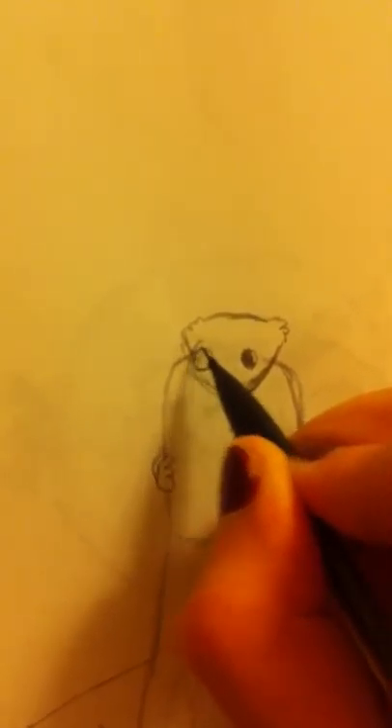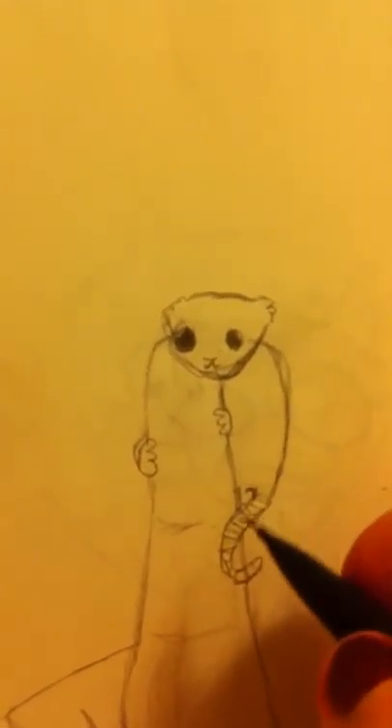Now we're going to draw the main part — this little cute face. Erase a little spot so we can have more room. They've kind of got poofy sides — poofy poof. They've got big eyes. Just leave a little white space in the eyes, which will be the shininess. And there's his little mouth.